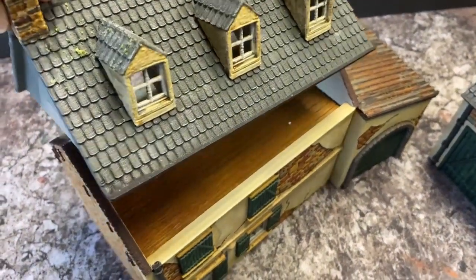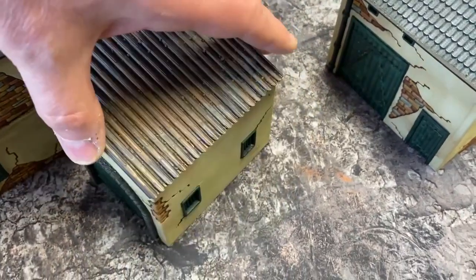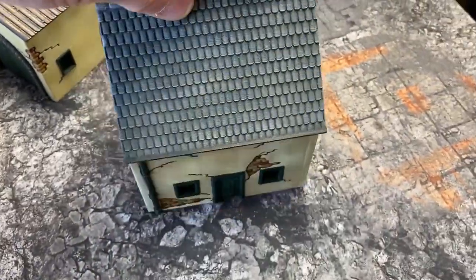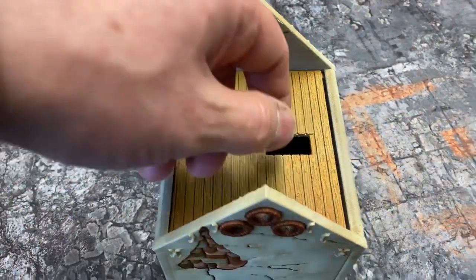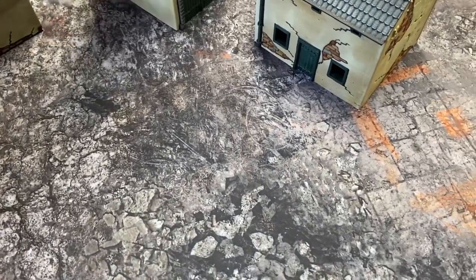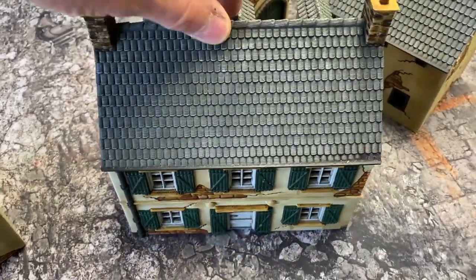The roof clicks back into place once you line it up. And there's another side building — again, magnetised roof. And another little outhouse with a roof that comes off as well, giving access to the rooftop, attic, and the inside of the barn. Nice detail on all sides.